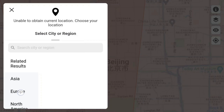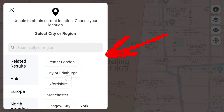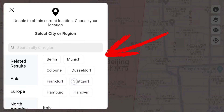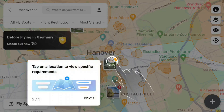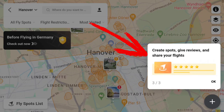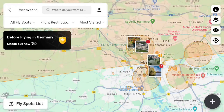In the background a faint map is visible with a foreground window where users select their region of interest, such as Europe. A cascade menu appears allowing users to choose specific regions. For instance, I select Germany and then navigate to Hannover, which places the user on the map. A new guide opens specifically for Germany, emphasizing the importance of checking local regulations first. We'll see the spot creation feature later on in detail.